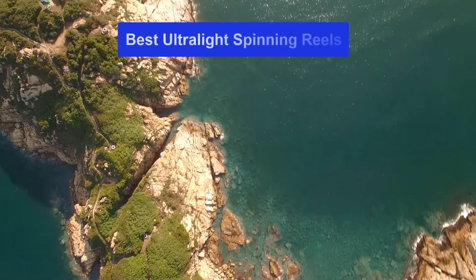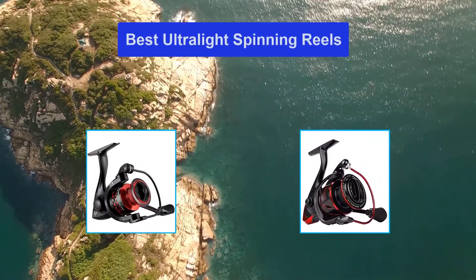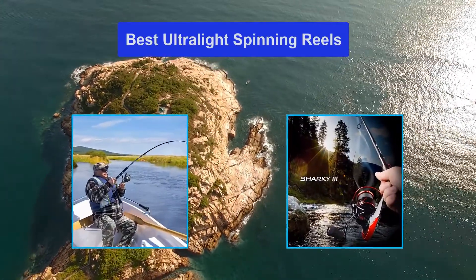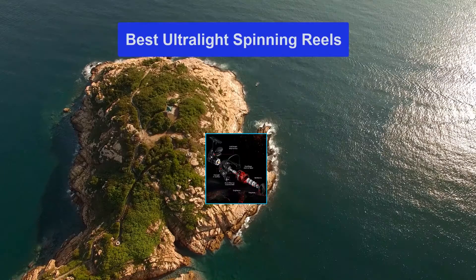Hello guys, welcome back to Smart Review Lab. Today I am going to talk in this video about the best ultralight spinning reels that you should buy. Let's get started.